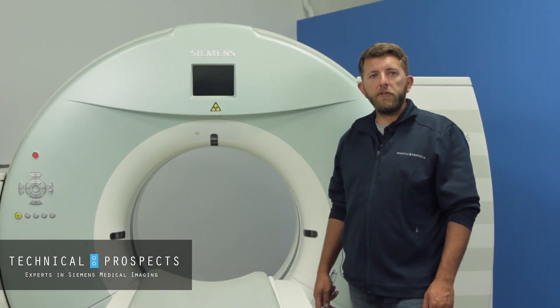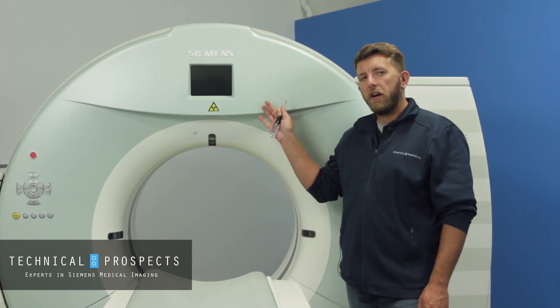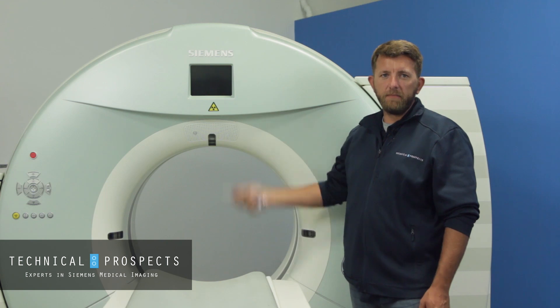Hello again, it's Kevin here at Technical Prospects with another tech tip video. Today we're going to talk about opening the front cover on a Definition AS system.